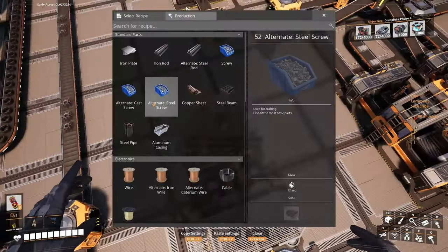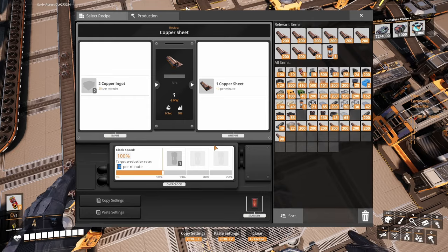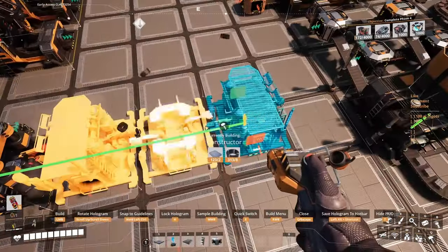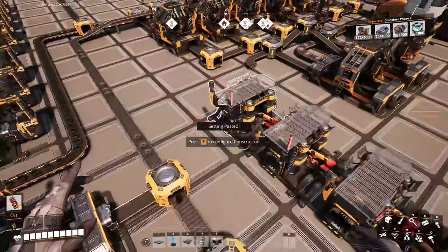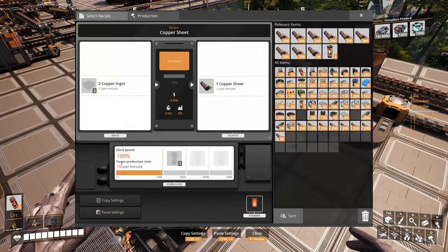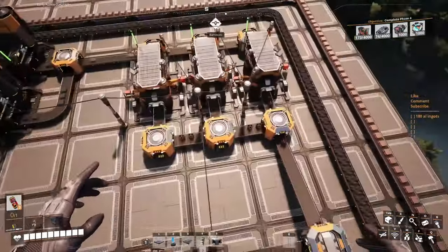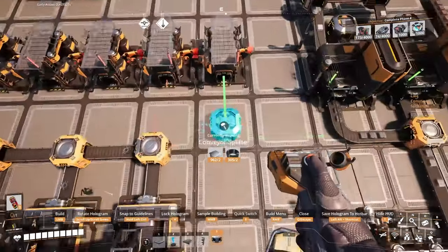We don't need 2.5 each, so copper sheets — one, two, three, four — we're gonna need five of these. Copy, paste, paste, paste, paste, paste — done. This first one is gonna make five. Copper is in there, so we can grab it from here — it's gonna be a splitter in here, leaving us still some space.